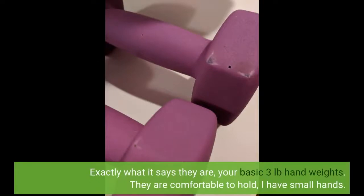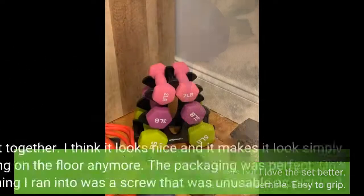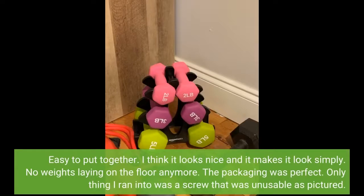Exactly what it says they are — your basic 3-pound hand weights. They are comfortable to hold and I have small hands. All I wanted was the 2 and 5-pound dumbbells but I love the set better. Easy to assemble, easy to grip, easy to put together. I think it looks nice and makes it look simply organized. No weights laying on the floor anymore. The packaging was perfect.